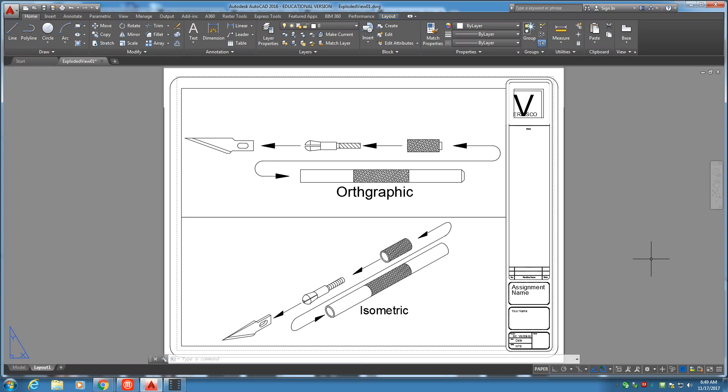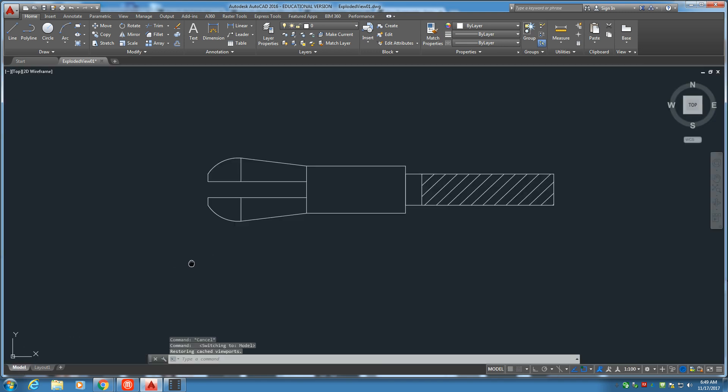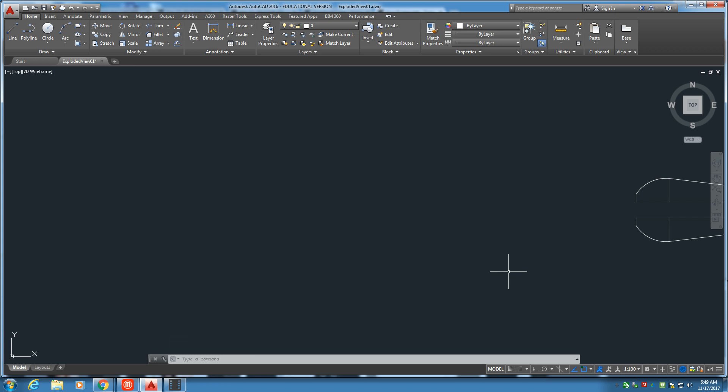Welcome back to part four of the exploded view of the Zacto knife. In this session we're going to be drawing the blade, so let's get started. There's the collet from last time. I'm going to start with the line tool and ortho is turned on.